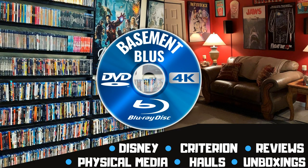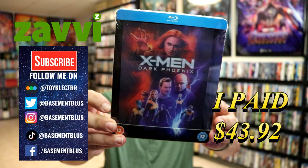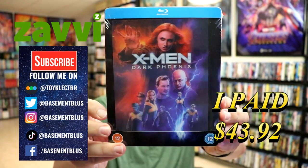Hey, Tony here. Today I'm going to do an unboxing of the Xavi exclusive Lenticular Steelbook for X-Men Dark Phoenix. So stick around. So today I've received my order from Xavi. This is the X-Men Dark Phoenix Lenticular Steelbook.